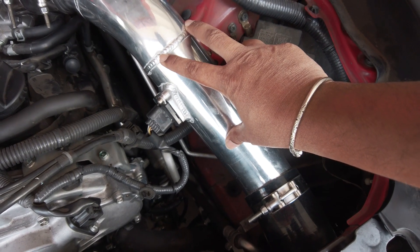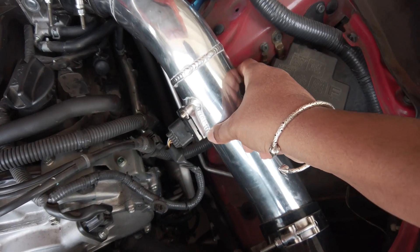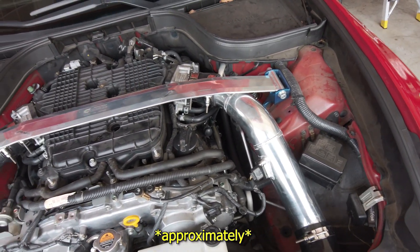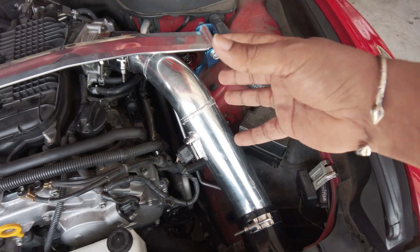Misconception number one: a lot of people think they can just install three-inch intakes and take off. This is not right — you need a tune. The reason is simple: where the mass airflow sensor sits, the factory spec is around two and a half inches, so you have a half inch more air volume passing the MAF. That's not going to be metered correctly, which can cause a lean situation and rough idle. Your tuner will tune the ECU to compensate for that extra air volume.